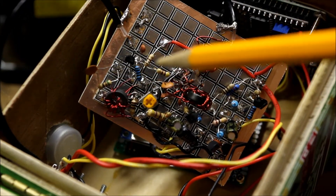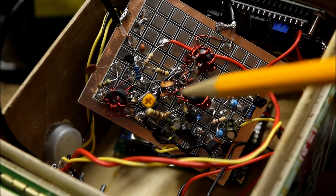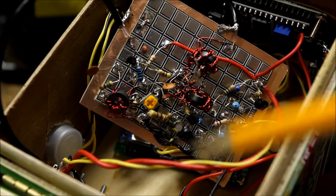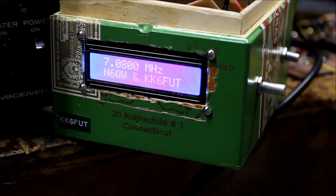Over here is an RF amplifier using a 3904, just so we can pump the signals up for going into the DBM — that's the basic circuit. So this is KK6 Foxtrot Uniform Tango with a quick preview of the 'Let's Build Something' project we're working on for QRP Quarterly. KK6 Foxtrot Uniform Tango and N6QW will be publishing it, and you too can build a direct conversion receiver — we'll be putting that in QRP Quarterly pretty soon.